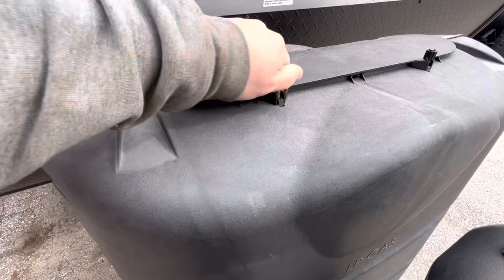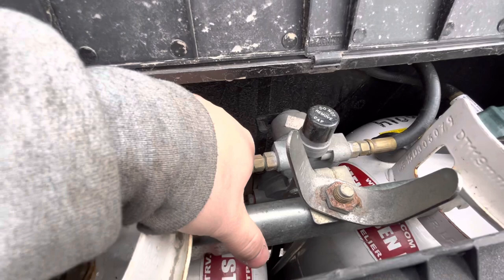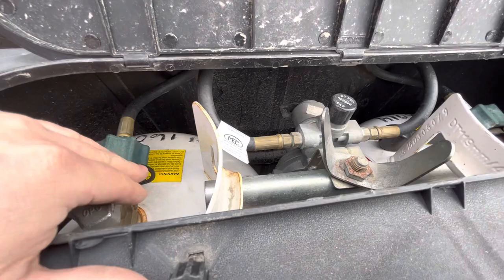You've got your propane tanks here — you can loosen these little knobs, pull it out, and then you'll have access to your tanks to open and close them. You have your regulator right here, and this little switch is pointing to what tank it's drawing from. When one goes empty, you can turn the other one on and flip that over.